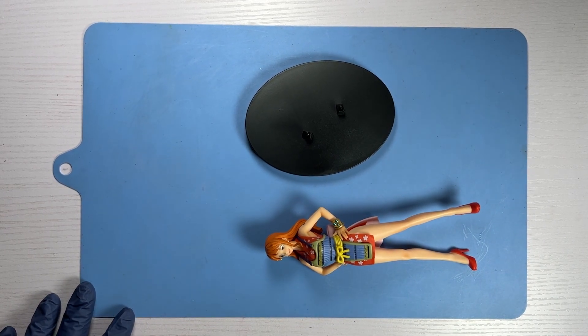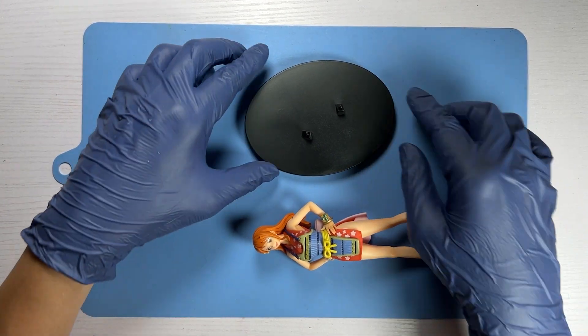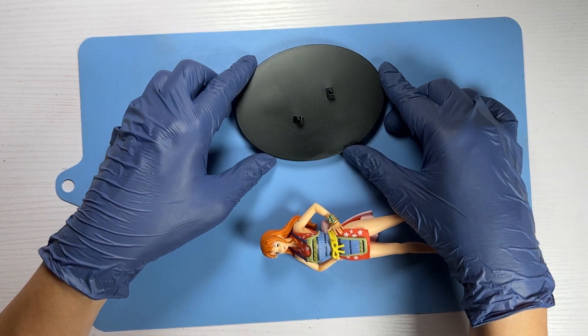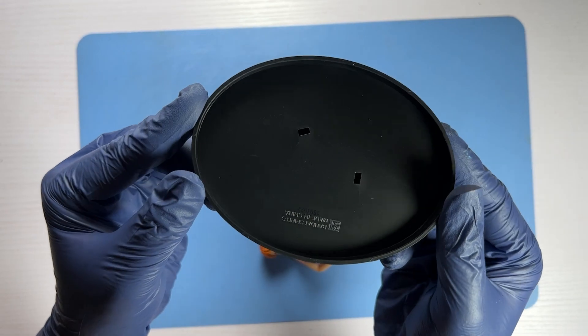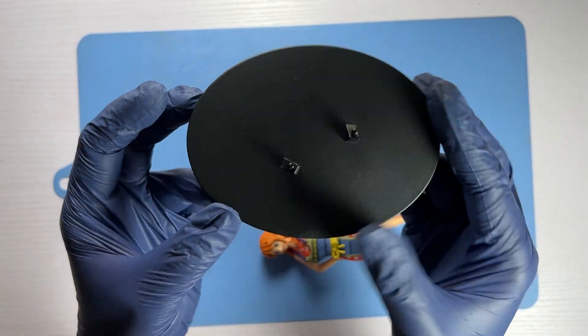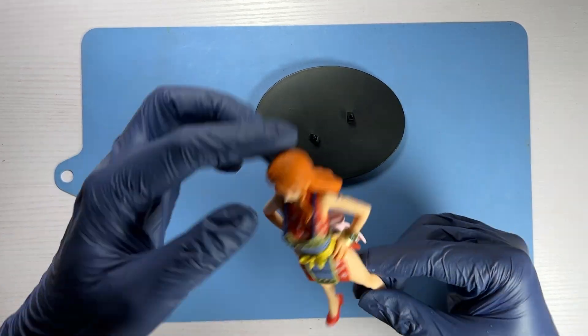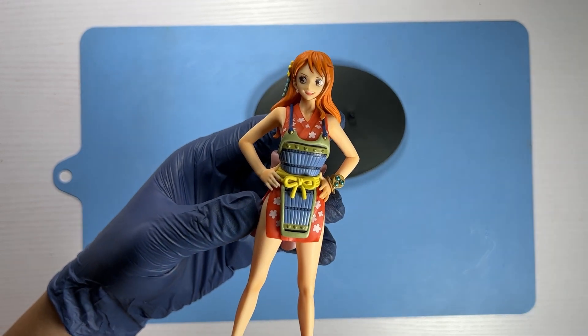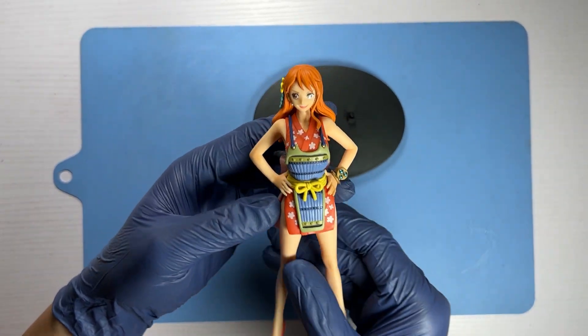The base is a very simple oval shape and it's just a monotone black. These are meant to be budget-friendly models, hence the base is usually not so elaborate.